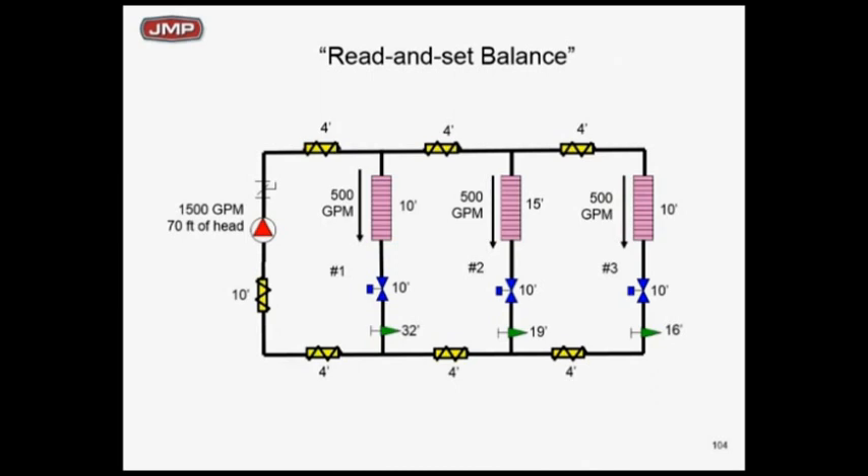We're going to add a circuit setter to each zone. We go into that circuit setter at zone 3, zone 2, zone 1, and we're going to set it for 500 GPM. We set them all for 500 GPM. Zone 1 has 32 feet of drop through the circuit setter at 500 GPM. Zone 2 has 19 feet of drop at 500 GPM, and zone 3 has 500 GPM and 16 feet of drop. That's what we've done to take care of the pump at 1500 GPM, 70 feet of head.